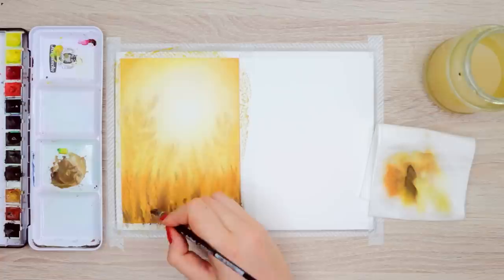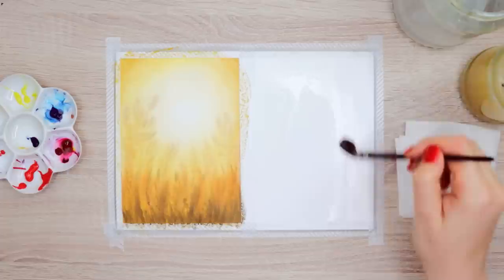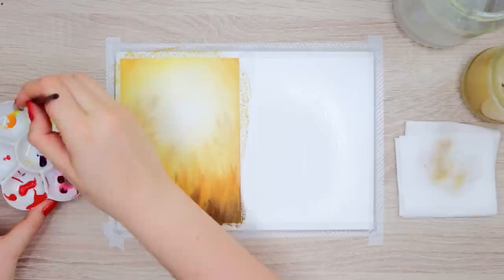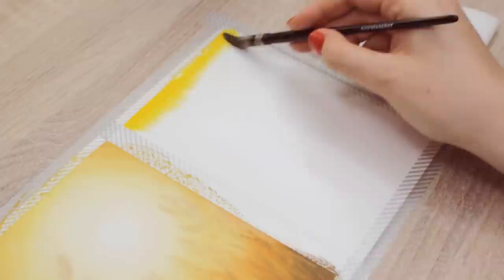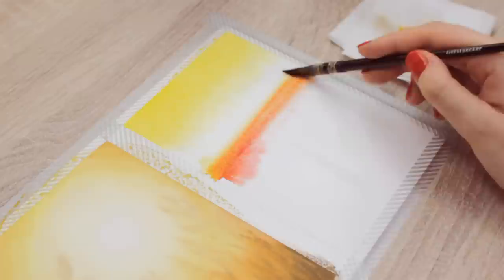Now we can finally let this painting dry before we can move on to adding more details. For the second painting, you also want to start by applying a thin layer of water all over the paper. Make sure it's just glossy, not full of water that creates pools. Then load up your brush with yellow paint and apply it to the top of the paper and blend it slightly downwards. Next, I used red paint mixed with a little bit of yellow so it turns into orange and blended it upwards starting slightly below the yellow color. Now this is going to be the base for the sunset.